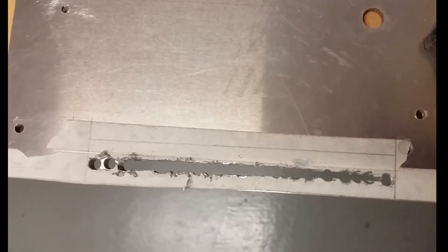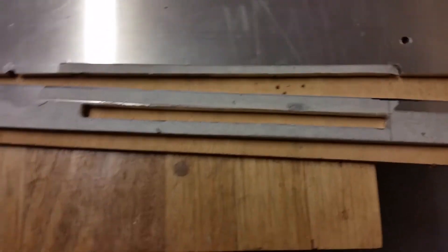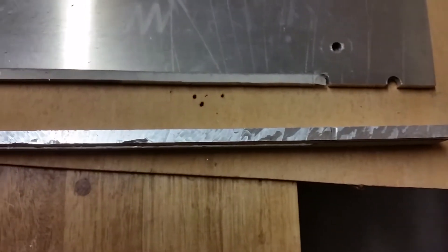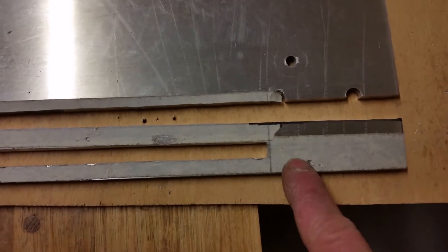I'll do that off camera. The second piece is sort of finished — I've cut it this way with my table saw using a normal carbide tip blade. It cut quite okay. I still need to cut this way and then this end off as well.